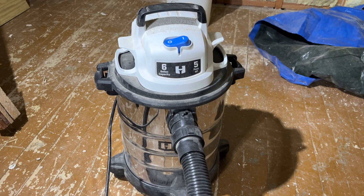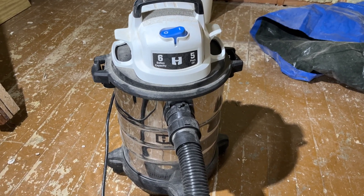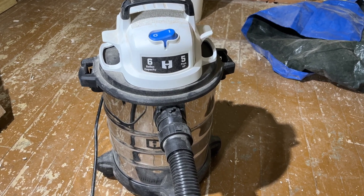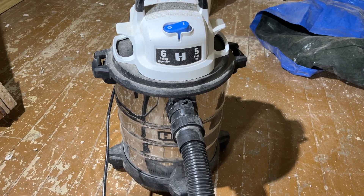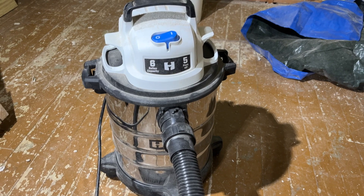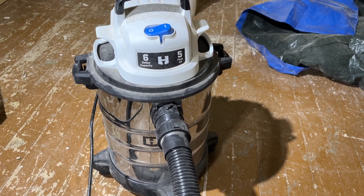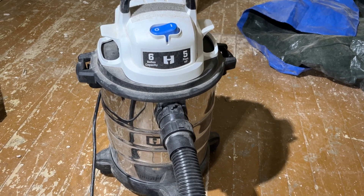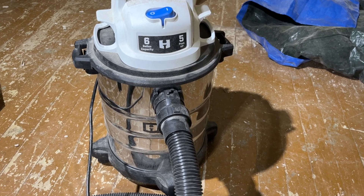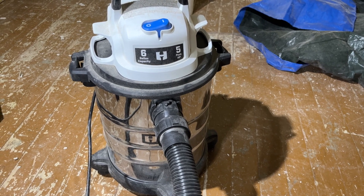As you can see, this picked up that plaster off the floor no problem. Right now at Walmart this is $65, but I'd wait to see it go on sale — I got it for around $27. It's a nice little shop vac and if you can get it for that price, it's worth it. It's the Hart stainless steel six-gallon, five peak horsepower wet/dry vac. Thanks for watching, have a great day!